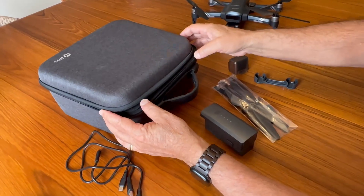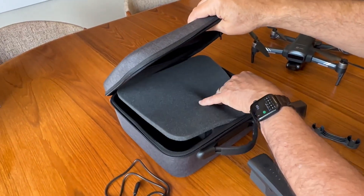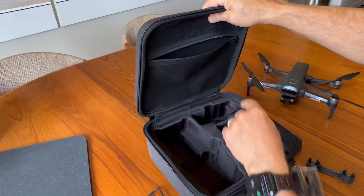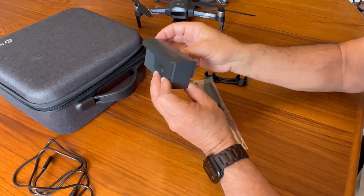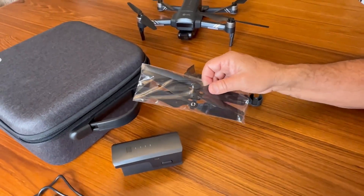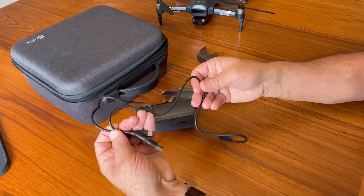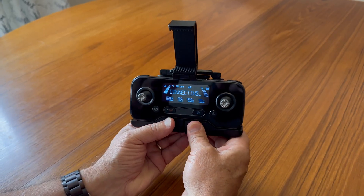It comes with a bunch of different accessories, like a really nice case with good padding where everything fits perfectly. There's a spot for extra accessories, and it comes with an extra battery so you can fly even longer. It also comes with extra blades in case some break off — they're easy to change — along with USB-C charging cables and a cover for the camera.